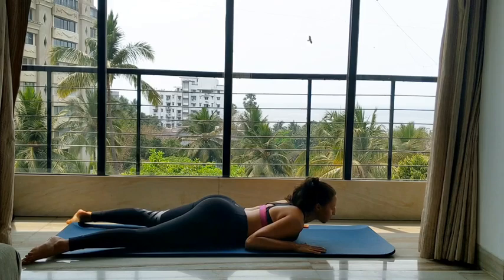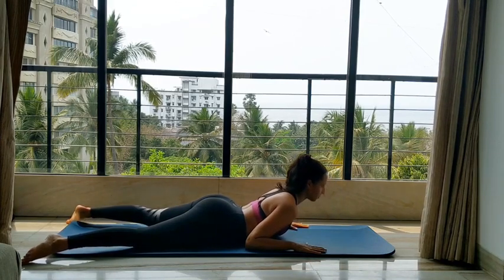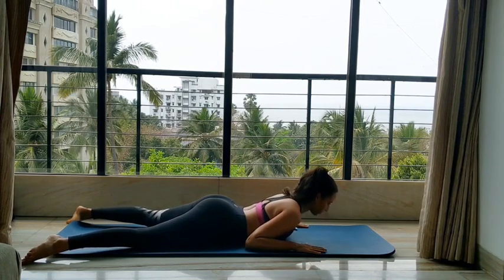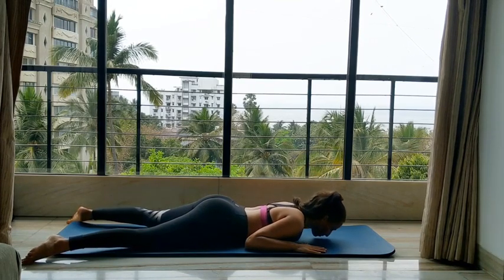Make sure you don't overextend the neck — keep it neutral. So it's an inhale, press into your palm, elbows stay down to come up, and exhale down. I'm just going to do that a few times to warm up the back a little bit, warm up those extensors.